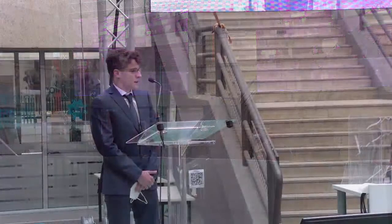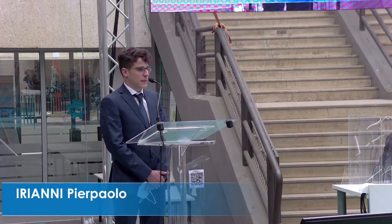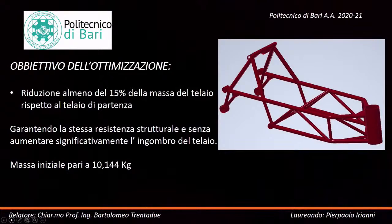Good afternoon, I am laureate Irianni Pierpaolo. I thank the Commission, my supervisor Professor 32, and co-supervisor Doctor Mario Ceddia. Today I defend my thesis in Mechanics of Materials and Mechanical Design 1, titled 'Structural Improvements to a Superbike Frame Using Titanium Alloy Joints.'